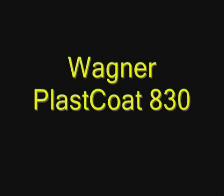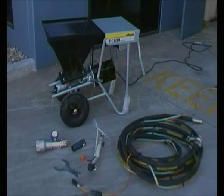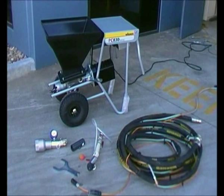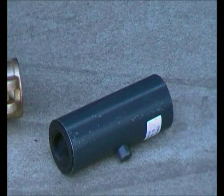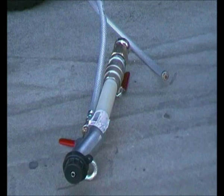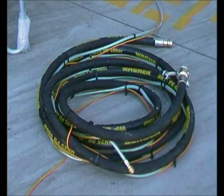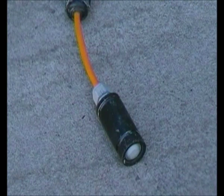Welcome to the Plast Coat 830 DVD. Make sure you have all the items ready to assemble: a stator, a spanner, render lance, cleaning ball, 27mm mortar hose, air hose and electrical cable, and a render switch.